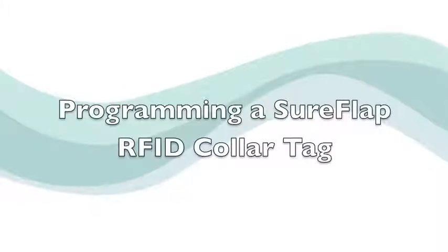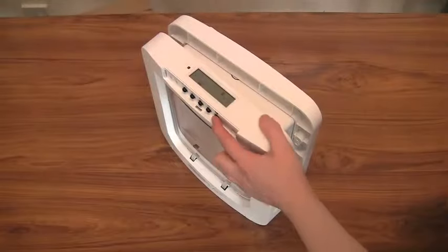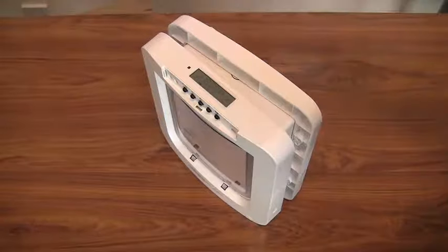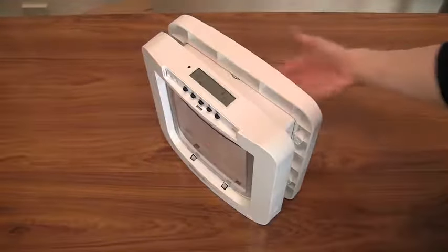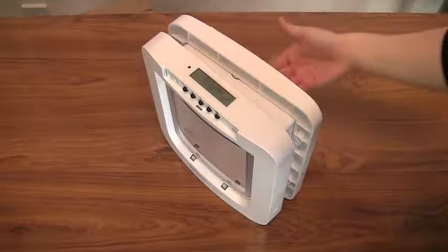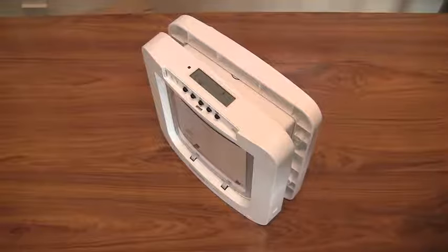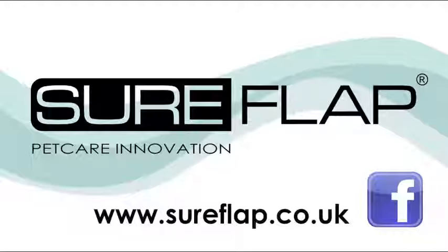If your pet will be using the RFID collar tag to operate the pet door, the learn process is very similar. Push the memory button to put the pet door into learn mode. Hold the collar tag in your hand and place your hand inside the tunnel of the pet door, making sure that you touch the door. The unique code of the collar tag will be stored in memory after a few seconds. Again, when the tag's code has been learnt, the display on the LCD screen will stop flashing.